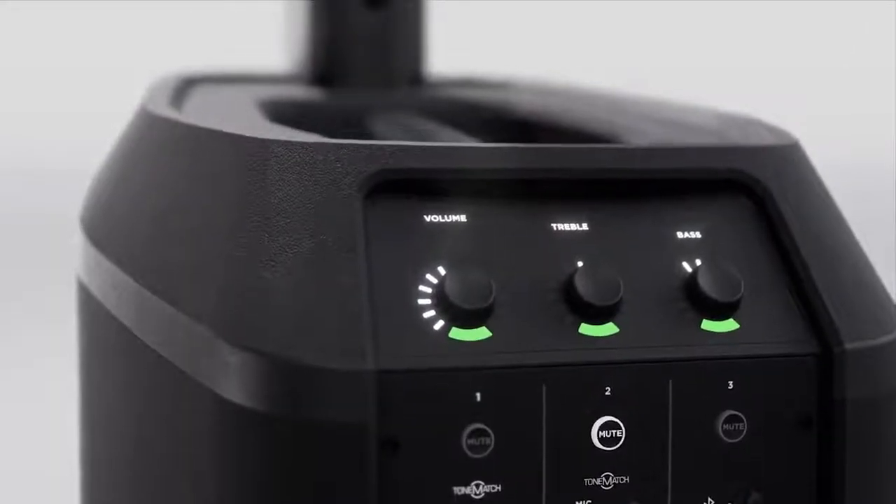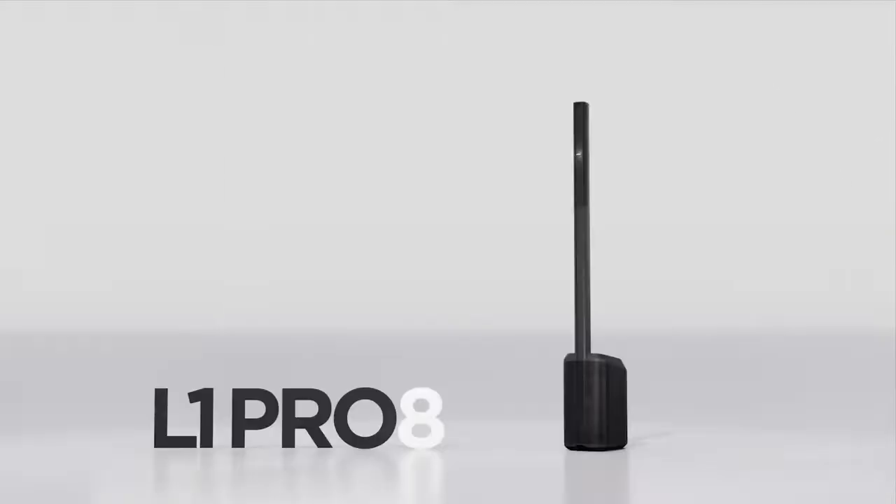And that's the L1 Pro 8 — set up simplicity and supreme clarity. With the L1 Pro 8, you can get in, set up, and simply perform.